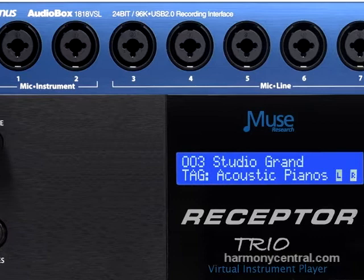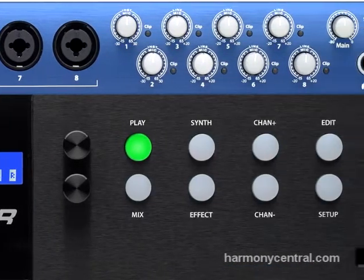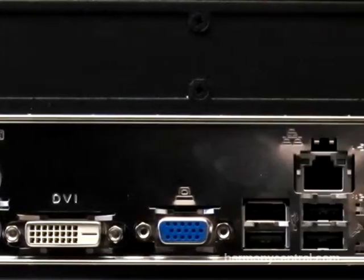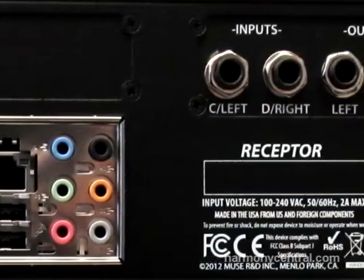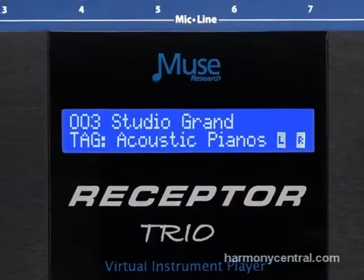The Receptor Trio is our new product that slots in between the Receptor VIP and the Receptor Quattro. The Trio is great because it costs less than the Quattro, but also offers quad-core processing, a 1TB hard drive, 8GB of RAM, and the new 64-bit OS. Like the Quattro, the Receptor Trio comes with the Presonus 1818 VSL interface, so you can get 18 inputs and 18 outputs from your Receptor, which makes it a very, very powerful system, whether you're playing live or in the studio.